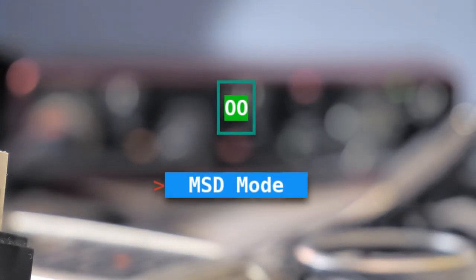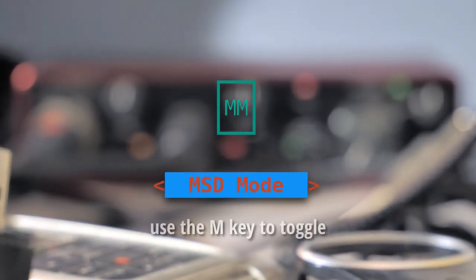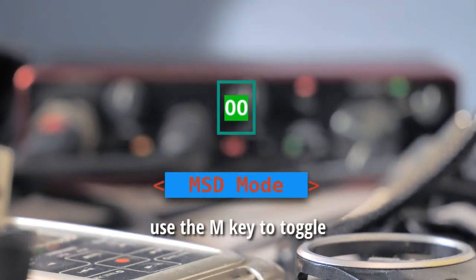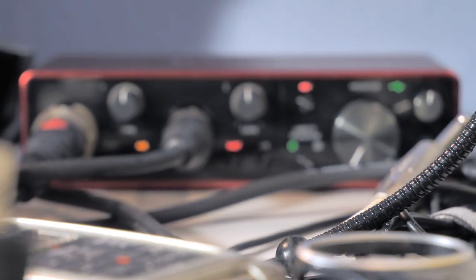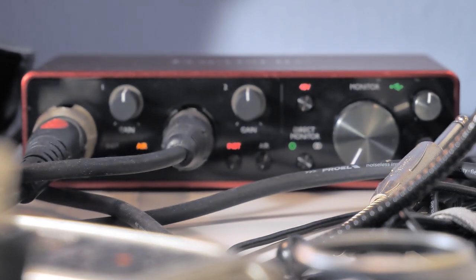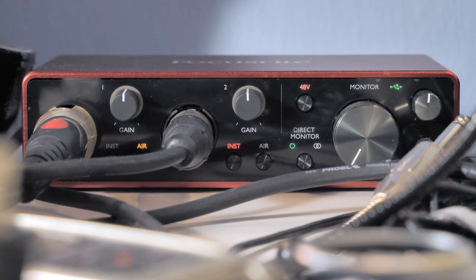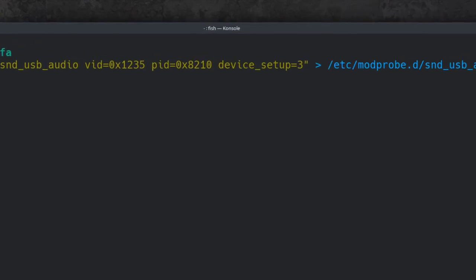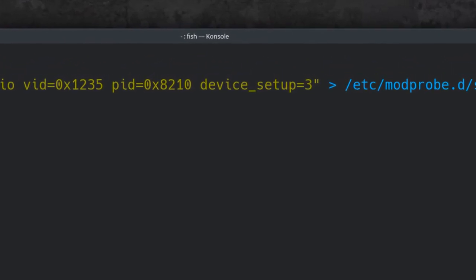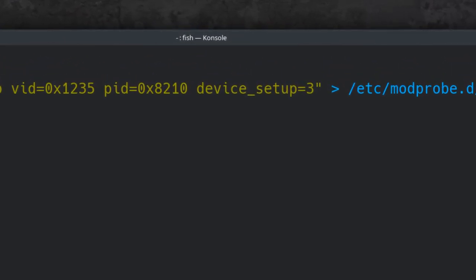When the USB audio driver is loaded with the special setting, it's also possible to disable the MSD mode — mass storage device — that the interface ships with from the factory. Once the MSD mode is disabled, the control gets hidden in alsamixer, which makes sense, as you'd probably not want to turn that on again. But if you do, it can be brought back by loading the driver with device_setup=3 instead of device_setup=1 that we used previously.